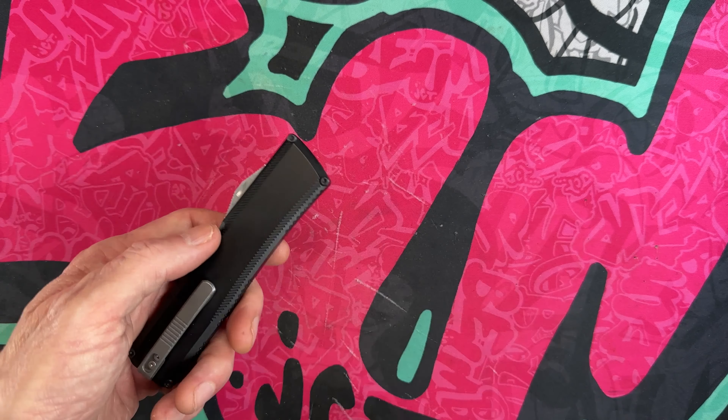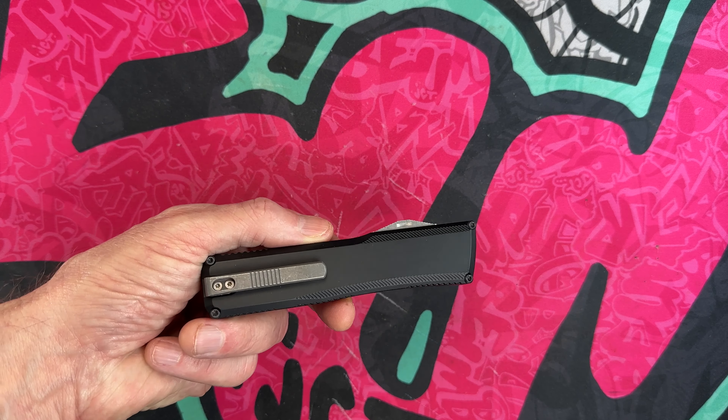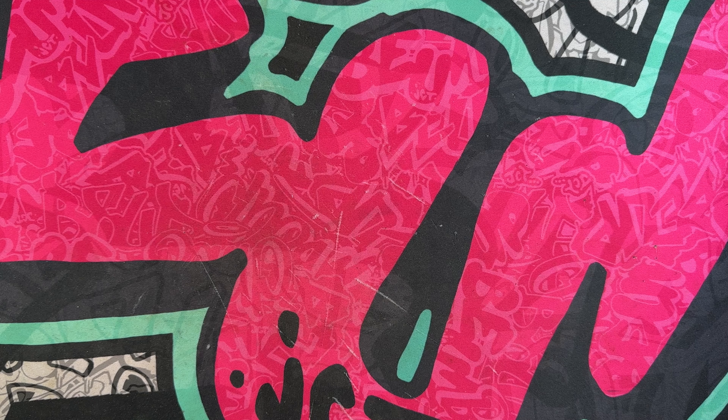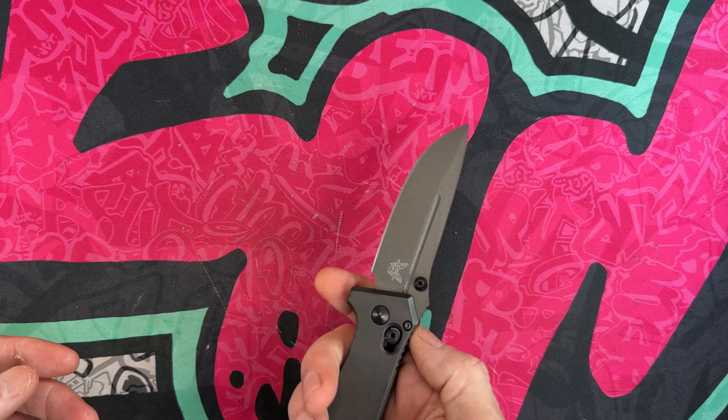We're going to call it number six on this list. So that's number six: the Axial Knives Shift 3.0 Tanto.